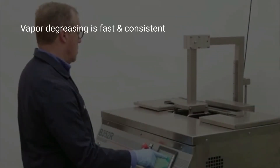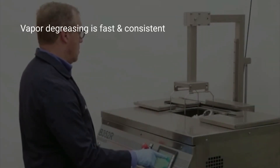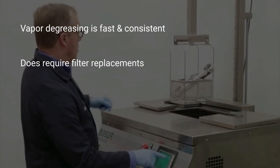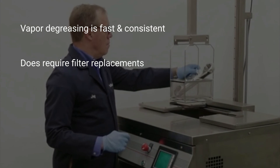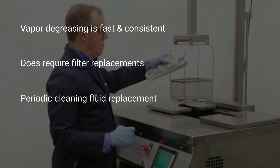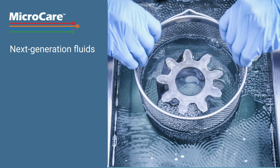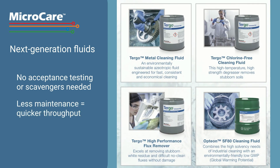In contrast, vapor degreasing is performed quickly and cleans consistently down to the sub-micron range. It does require filter replacements and the cleaning fluid needs to be periodically boiled down and removed. However, the new next-generation fluids no longer require acceptance testing or scavengers to prevent them from going acid, eliminating the time needed for maintenance.